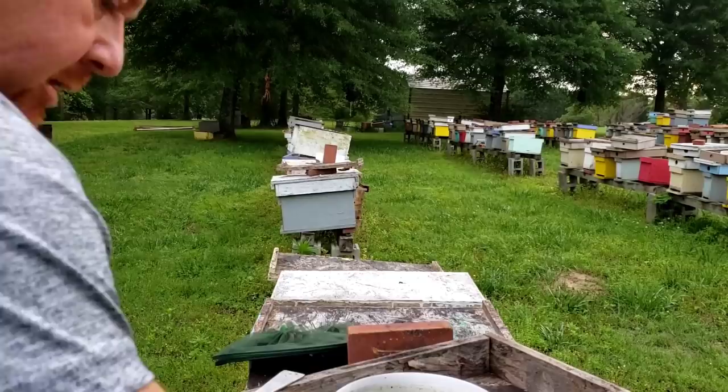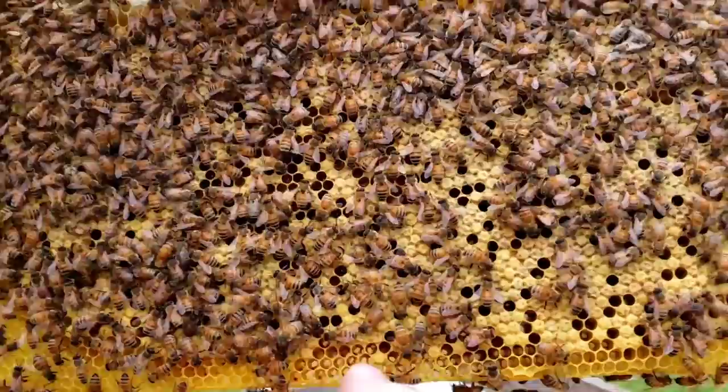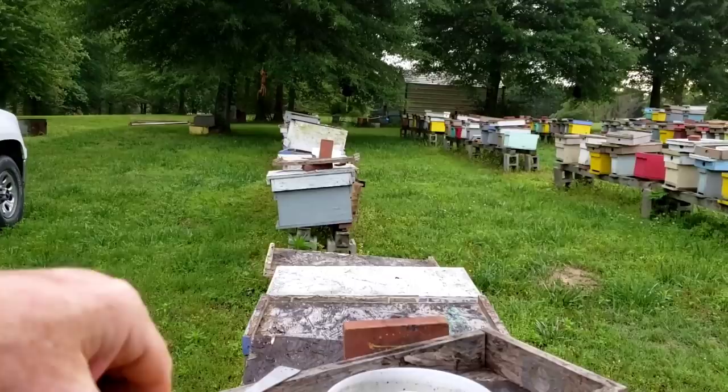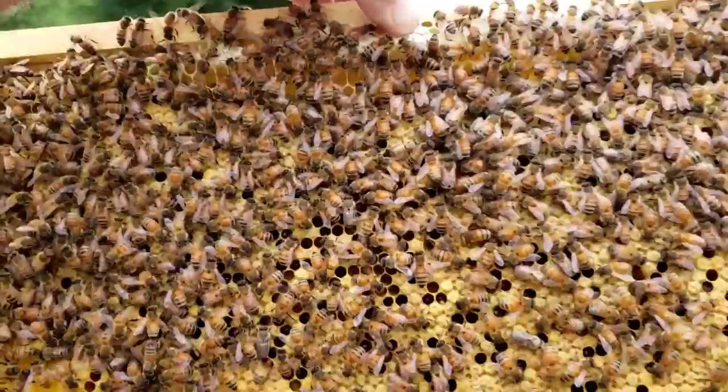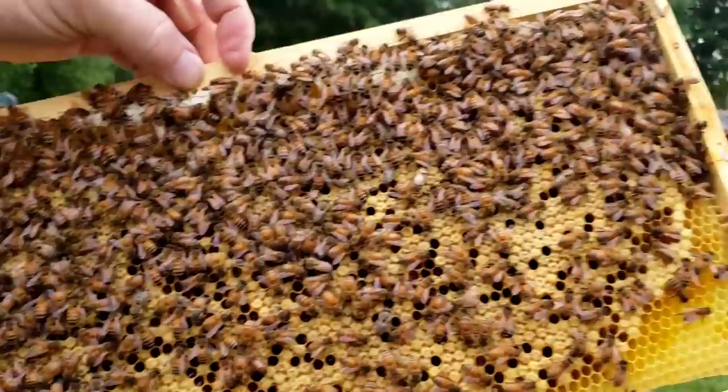Okay, that was frame two. This is frame three — this should also be another frame of brood. You can see the brown color here. Like I said, this is mostly capped brood. Let's flip it over and see if we can spot the queen. I don't see her on this side. It may be easier for you to see because I'm kind of looking at the camera at the same time to make sure we're getting a good visual. I'm not seeing the queen yet.